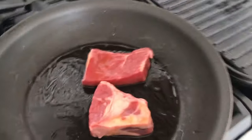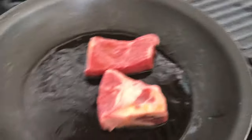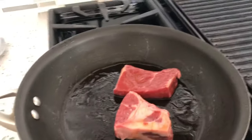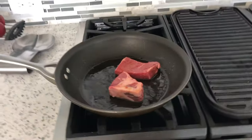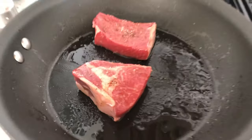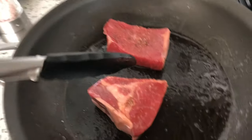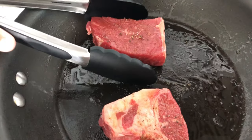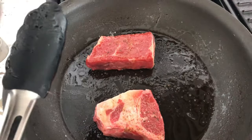Alright, I just got the steaks in there. It's optional, but since we have really nice, really expensive olive oil, I just rub mine around in the olive oil. Now let's get the salt and pepper on — both of them are nice and salted and peppered. Flip them over on both sides. They seem pretty good. Now I'm going to fire up my oven.